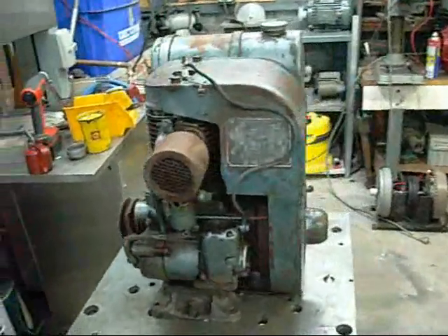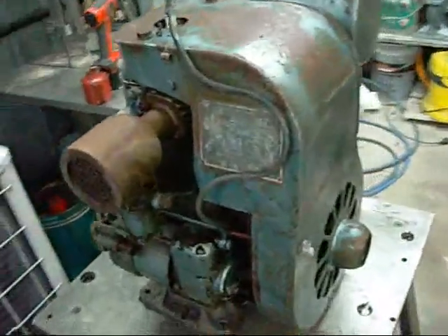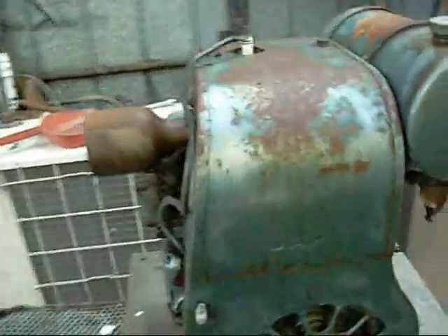G'day folks. I did a bit of work at the scrap yard today and what do you know, a JAP engine followed me home. That's JAP — J.A. Prestwich, England.